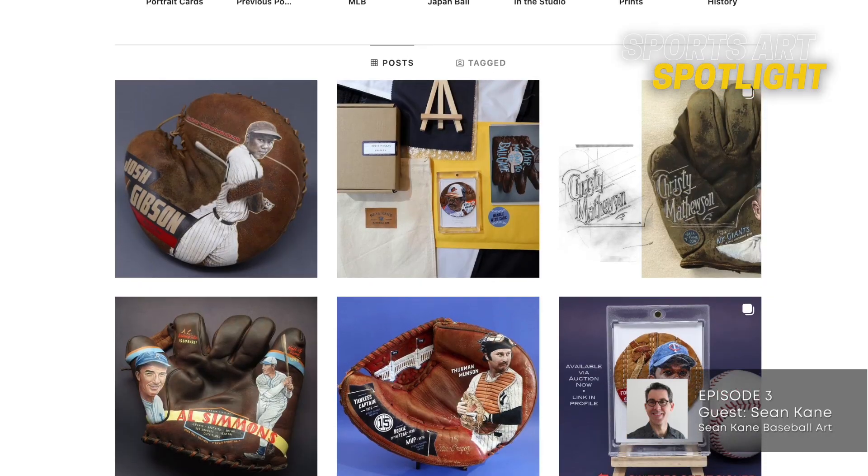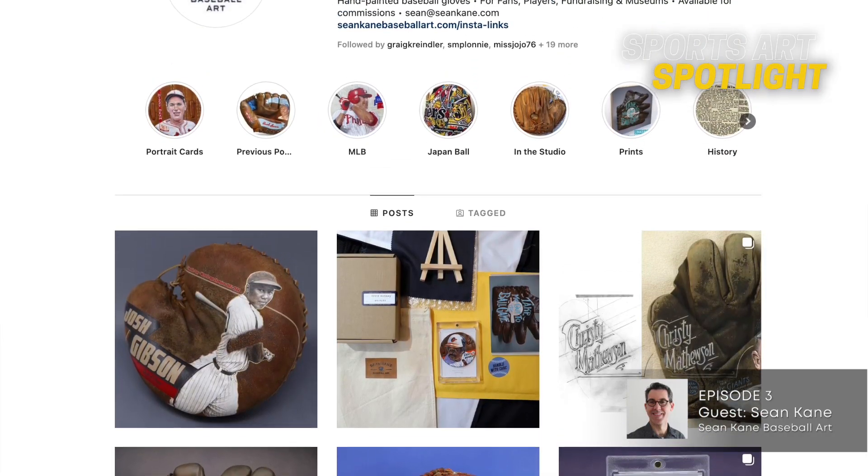Sean, thank you so much for taking a few minutes to meet up with me today and to discuss what you do. Thanks for inviting me. Pleasure to meet with you and to have a chat today. So I came across your artwork on Instagram, and I immediately was hooked. I love what you do. It's such a unique angle for sports art. So I want you to tell me, how did you get into art in the first place? Have you always been an artist your whole life?